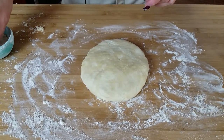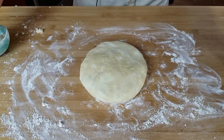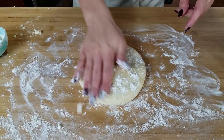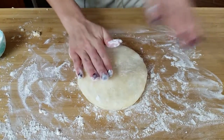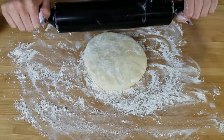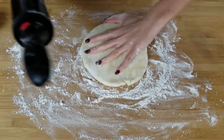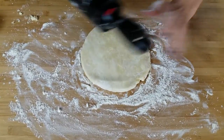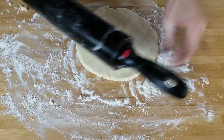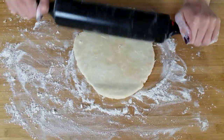My dough was in the refrigerator for an hour and I just took it out about five minutes ago, because you don't want to roll it as soon as you take it out of the fridge — there's a chance you could have a ton of cracks. I put it down on a lightly floured surface and flour the top before we roll it, and also flour the rolling pin. Roll back and forth, turning every so often, so you get a normal circle shape. Keep doing that until you get to about 13 inches.